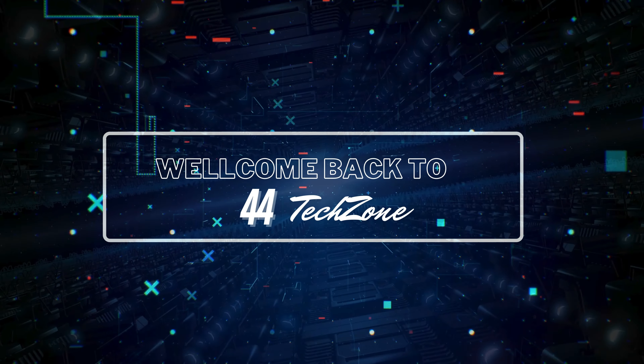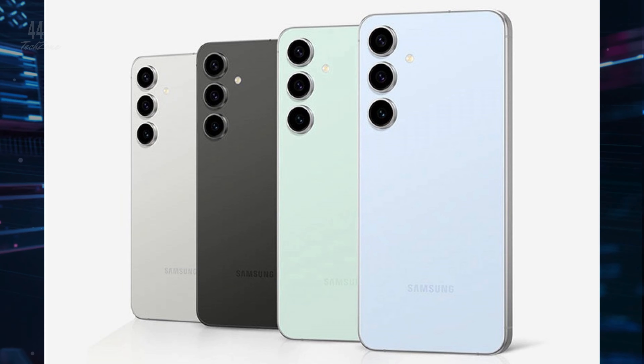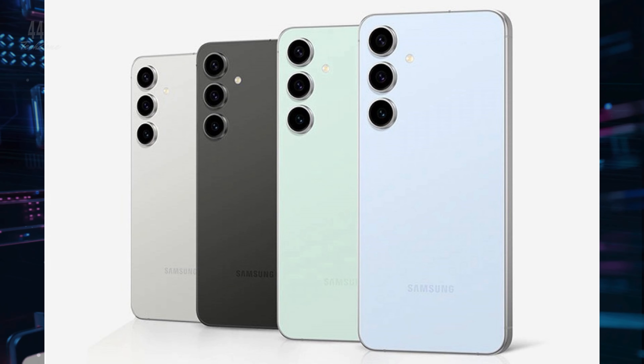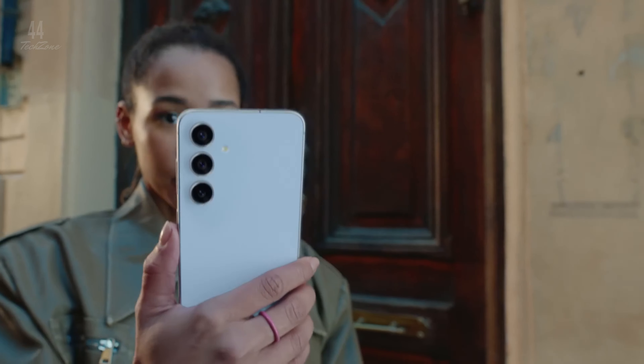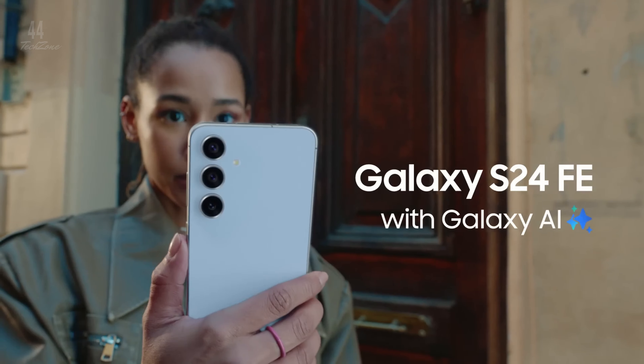Hey tech enthusiasts, welcome back to the channel. Today we're exploring the Samsung Galaxy S24 FE. It's bigger, faster, and packed with new features that might make it the best value in the Galaxy lineup. Let's dive into what's new with the S24 FE.